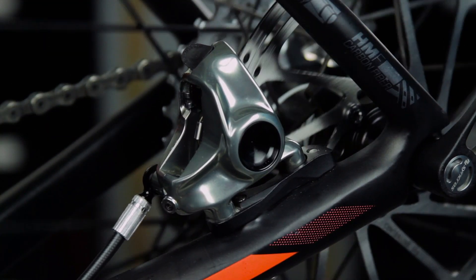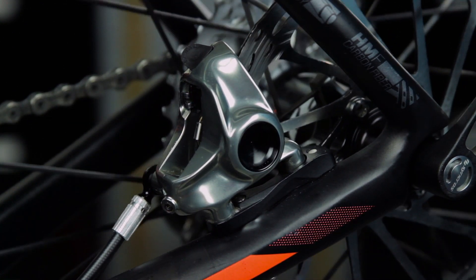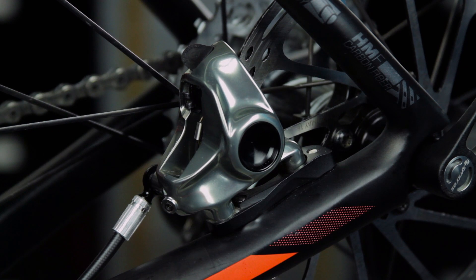All new brake pads and rotors should be put through a wear-in process called bed-in to ensure consistent, powerful and quiet braking. Go to sram.com/service for instructions on the bed-in procedure.